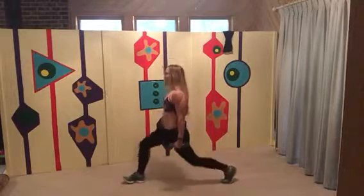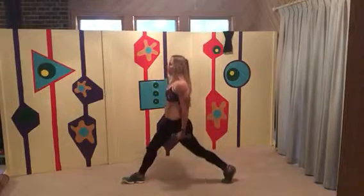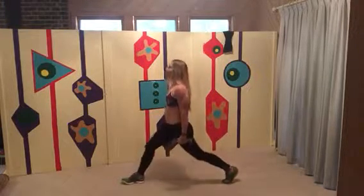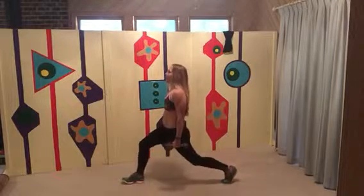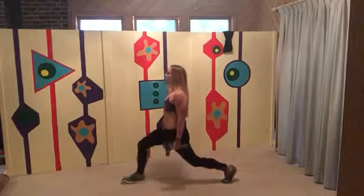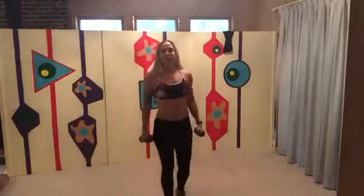Shoulders back. Let's switch legs. It's really important to make sure that knee is over your heel — that front knee, you don't want to go past your toes, it's really bad for the knee. Just let that back knee drop straight to the floor. Shoulders back, belly button in.